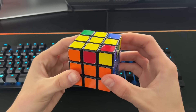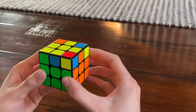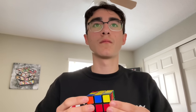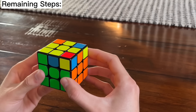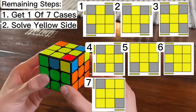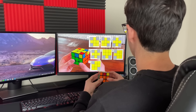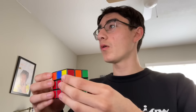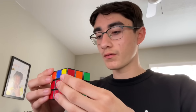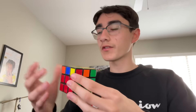And now you are done with the second layer! I'm doing good, heck yeah, let's keep going! Now that you have all of your second layer complete, we will finish the last layer with three steps: first you'll rearrange the yellow pieces and get one of these seven cases, then we will solve the yellow side, and finally do PLL to solve the cube.